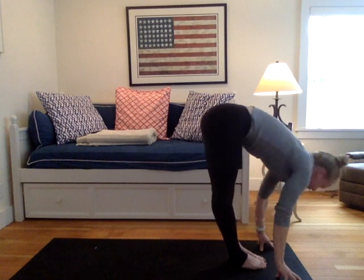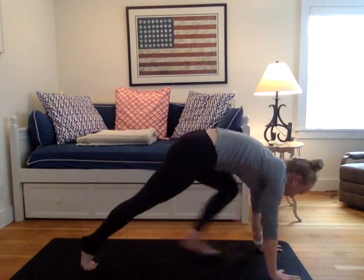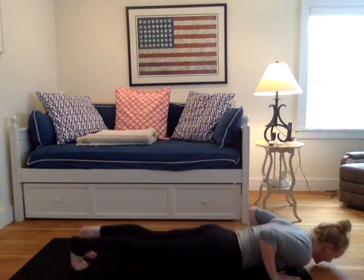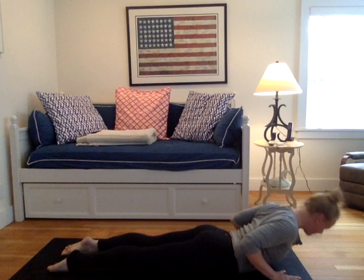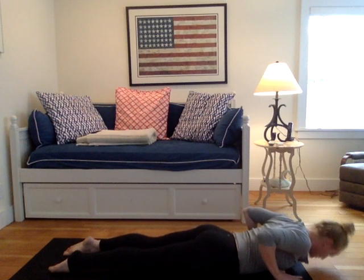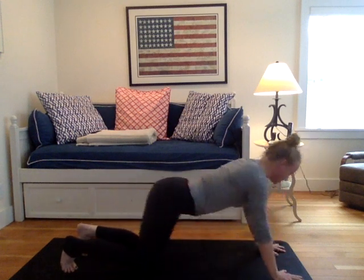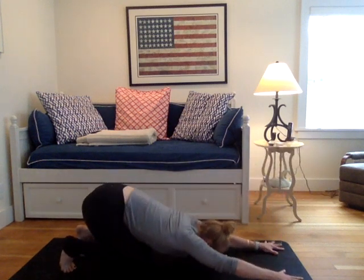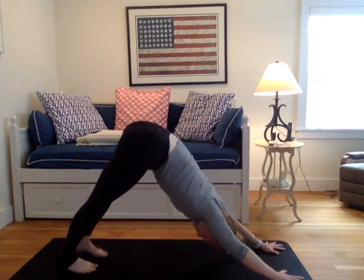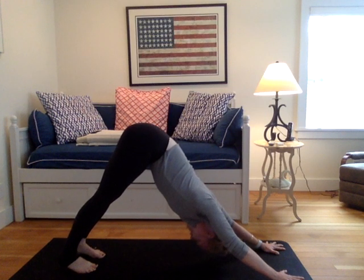Inhale into a flat back to prepare. Exhale, plant your palms, step back to your high plank. Lower all the way to your belly. Inhale into a baby cobra. Maybe the hands hover off your mat. Exhale the forehead down. Tuck the toes. Push your seat back to your feet. Lift the hips. Downward facing dog. Breathing here for three, in and out of the nose. Surya namaskara — just doing a few variations off the chaturanga.